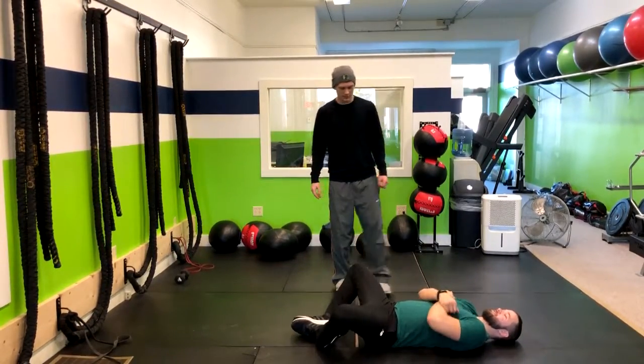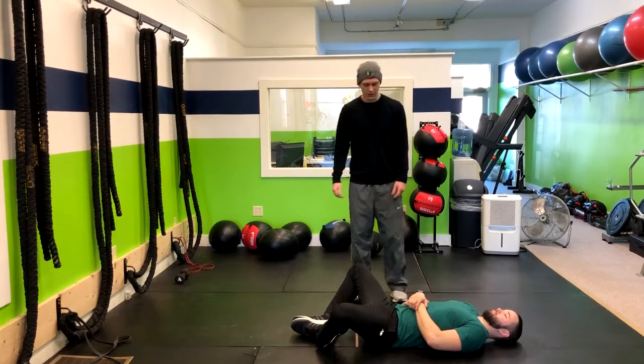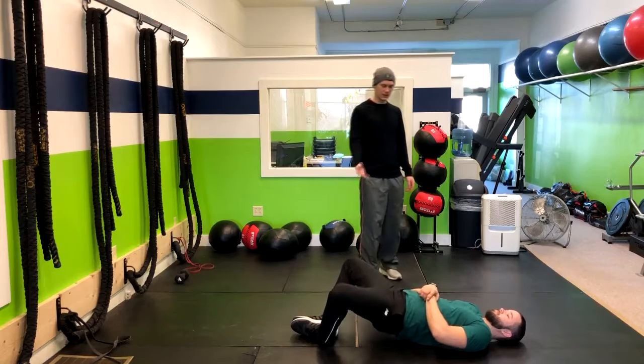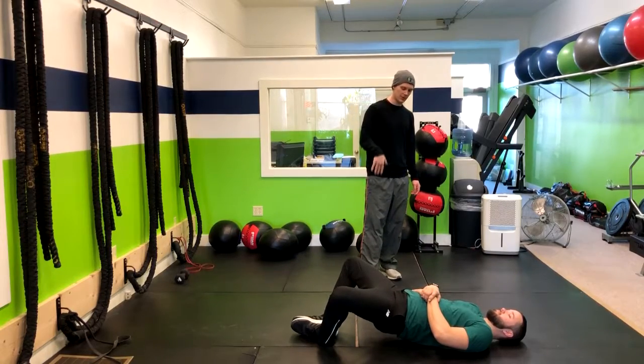Put the feet right on the ground. Now simply raise your hips up like you're doing a glute bridge. Squeeze the butt, pause for a moment, then return right back down.